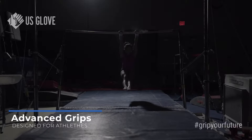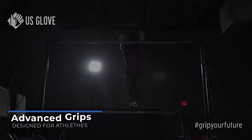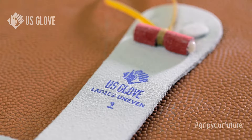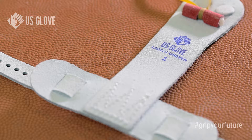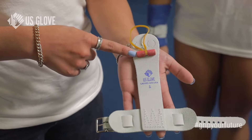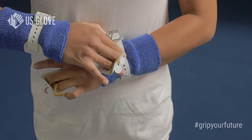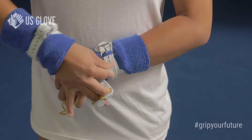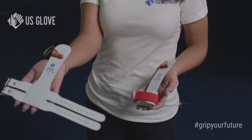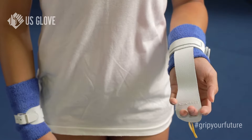These grips are slightly more advanced, designed for athletes just starting to use grips or athletes with smaller, hard-to-fit hands. The hotshots with the leather cuff are a more durable version of the original hotshot. The palm of the grip features a red leather sewn-on dowel and is attached to a leather wrist cuff. Fastening the grip to the wrist is simple with a single buckle closure; however, we also have double buckle and hook and loop styles based on preference.